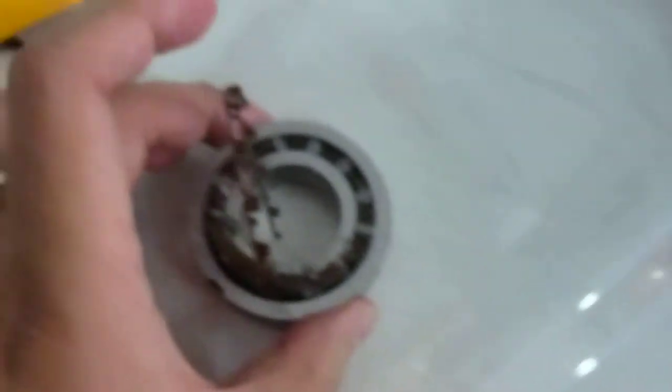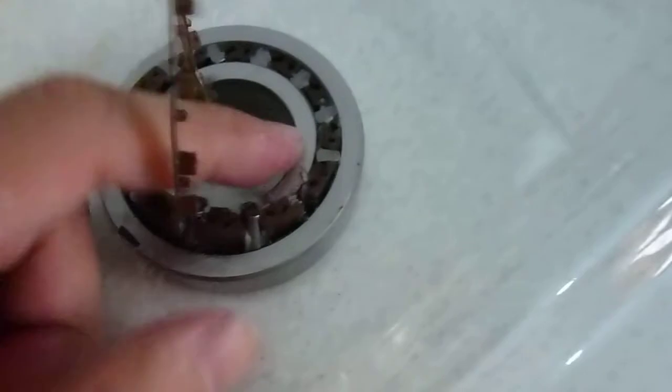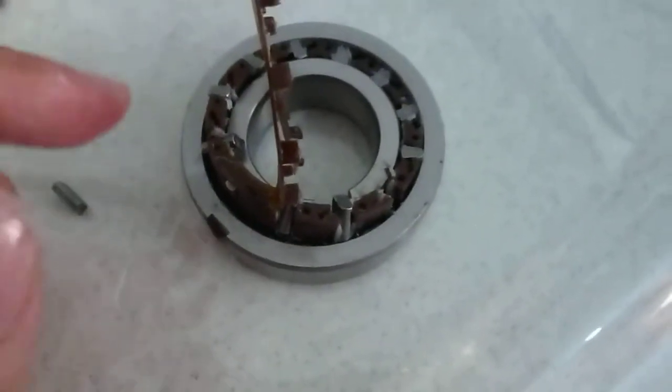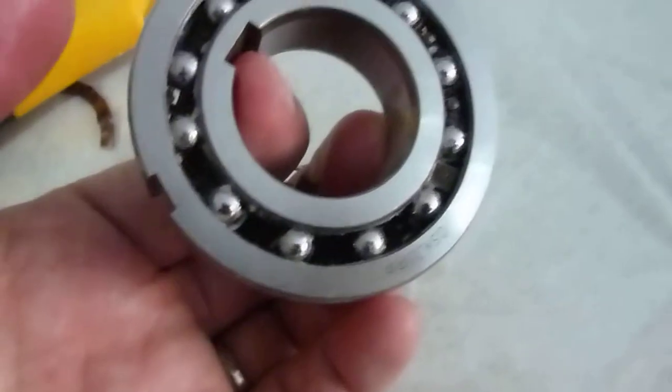So this is a CSK PP one-way overriding clutch. They have the inner ring and outer ring. They have a plastic cage to stable the sprag — I mean cam — and also a plastic cage to stable the ball bearings.